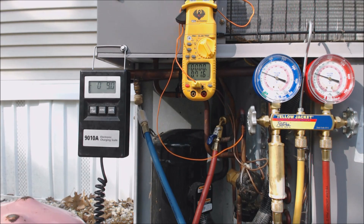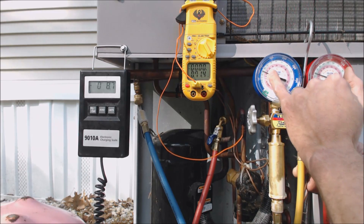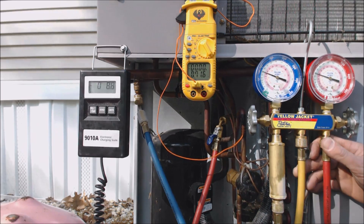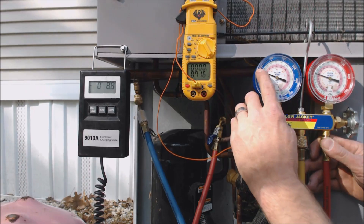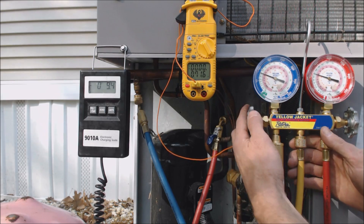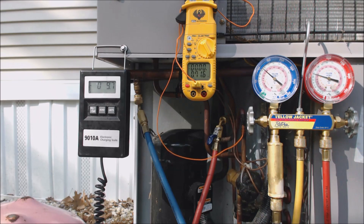We're going to keep going. Our pressure right now on the vapor side is at 83 psi, which correlates to about 23 degrees in the middle of the evaporator coil. Once we get the subcooling up higher, that's when we can start checking the subcooling reading. We're going to keep charging until we get it high enough so that the evaporator coil will not freeze on us.